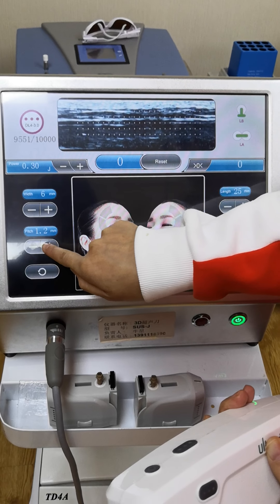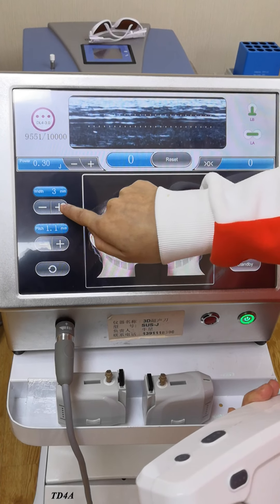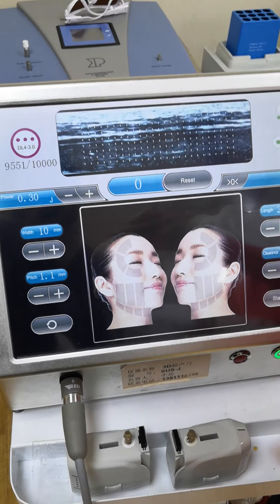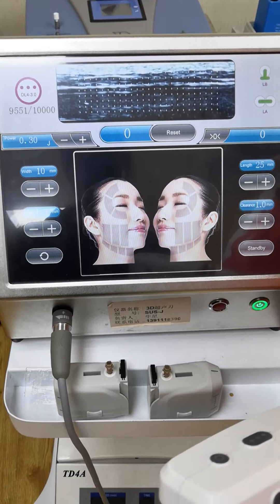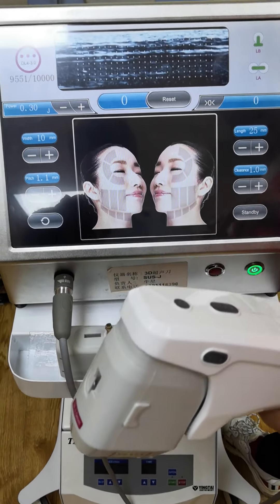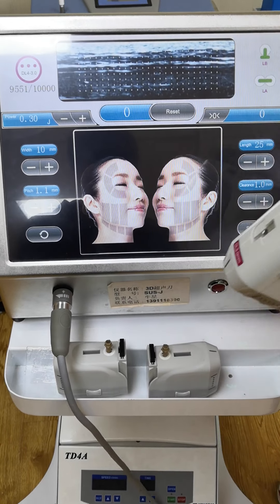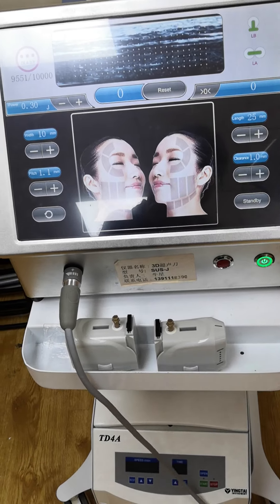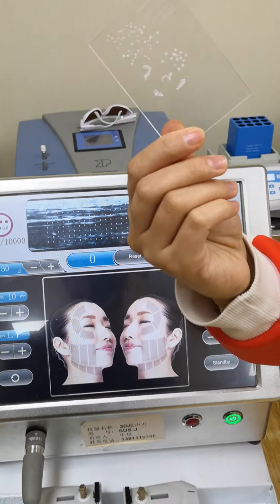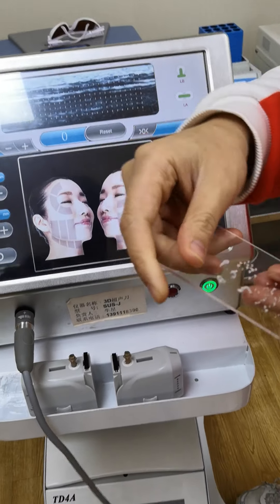Clearance, pitch — okay? I hope that you can understand. These dots will be the energy delivered directly into your skin, okay? I will show you one shot on the panel. We will have a panel that can test the skin — can test the energy.